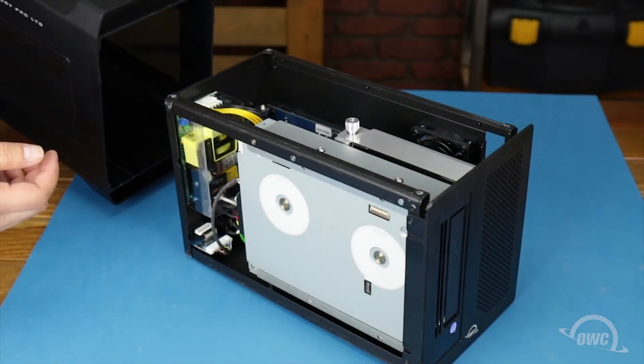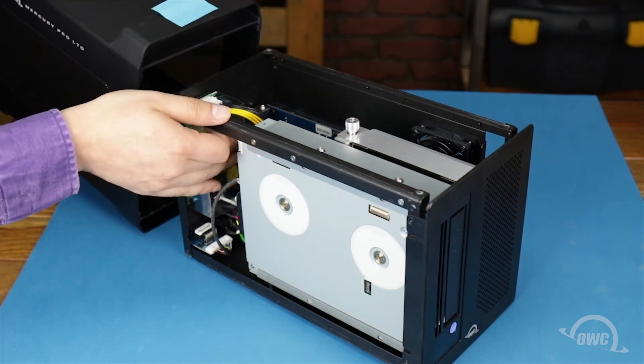Slide the chassis back into the outer shell so that the front of the unit matches up to how we marked it earlier.